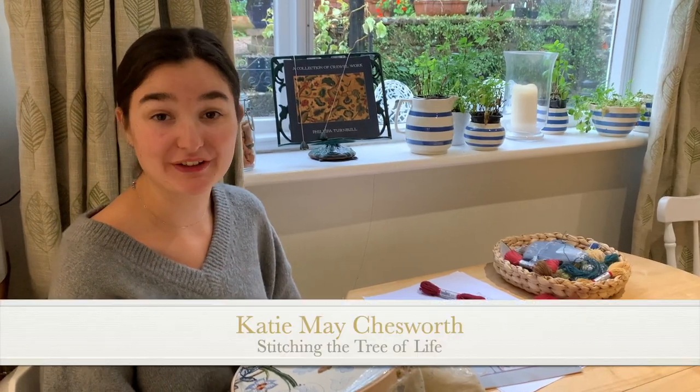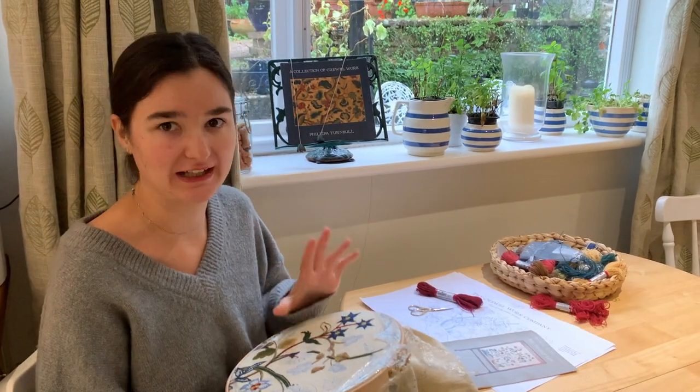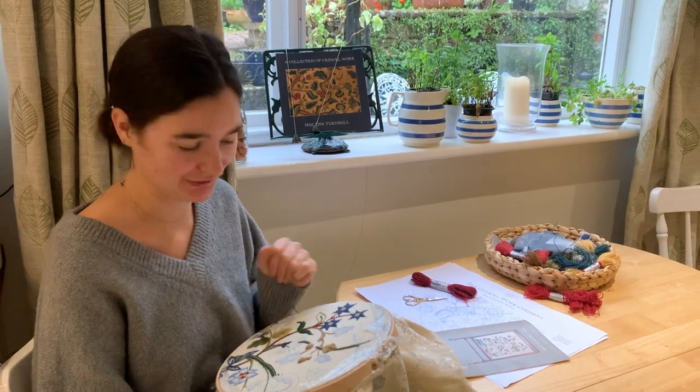Hello everybody, I hope you're doing well and having a good Saturday. So today we're going to be starting on the lovely red flower, which I'm really excited to do because I think it's just going to pop — this colour, I'm looking forward to doing it.